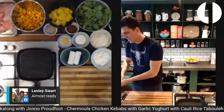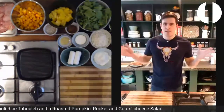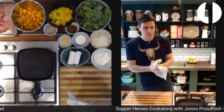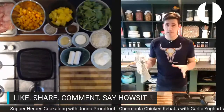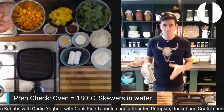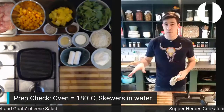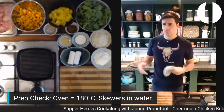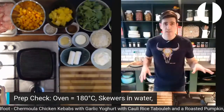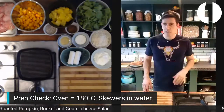All right people, let's do this! Welcome to Wednesday night Supper Heroes cook-along. I'm Jono Proudfoot. Tonight we are doing chermoula chicken kebabs, a spiced pumpkin salad on fresh rocket with goat's cheese and toasted sunflower seeds, and a cauliflower rice tabouleh — which is like a tabouleh without wheat. This is one of Kate's favorite recipes she developed for Raising Superheroes or for the online course.